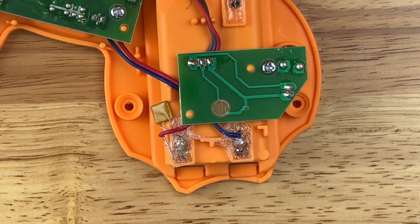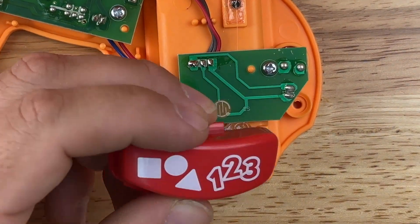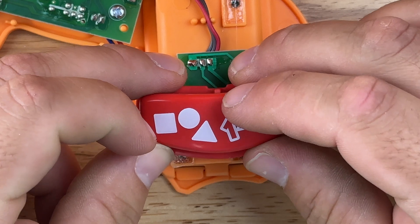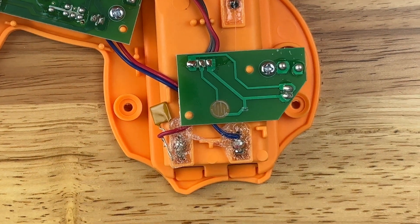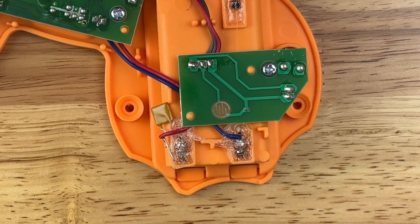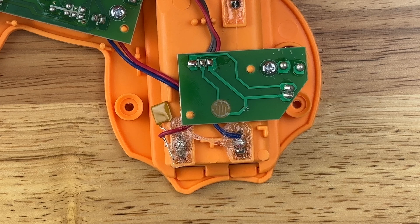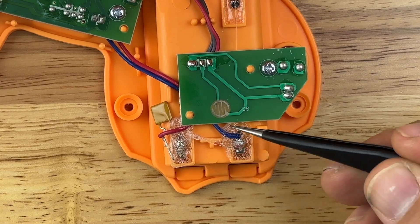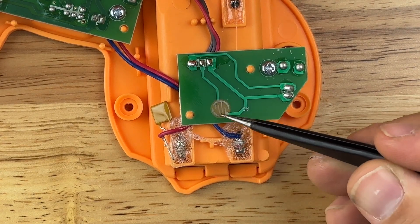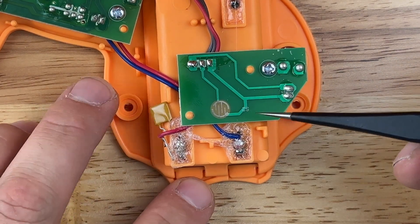The benefit of doing it this way is that these points are a lot easier to solder to than trying to solder directly to the disc, and you still have the ability to use the button itself in the normal fashion. That's the best option, but sometimes it's not always obvious which nodes you're supposed to solder to, or it can just be tough. So what we can do then is solder our wires to each half of this disc directly.